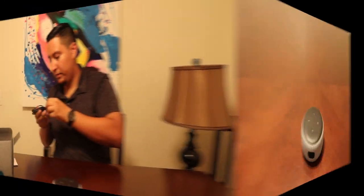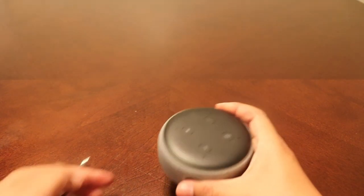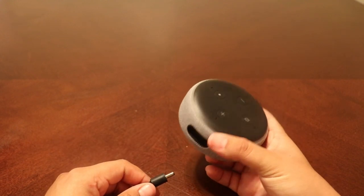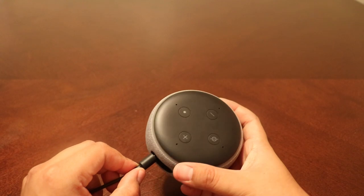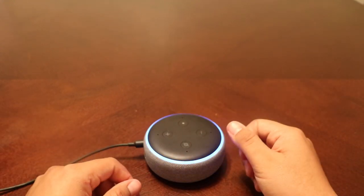So then over here, all this is using the instructions. What I'm going to do is go ahead and connect it to power so I can show you how that works. I'm going to go ahead and show you how the speaker works. This is the Amazon Alexa Echo Dot. I'm going to go ahead and plug it in — it's already connected to my Wi-Fi, so it's just going to take a couple seconds to boot up.